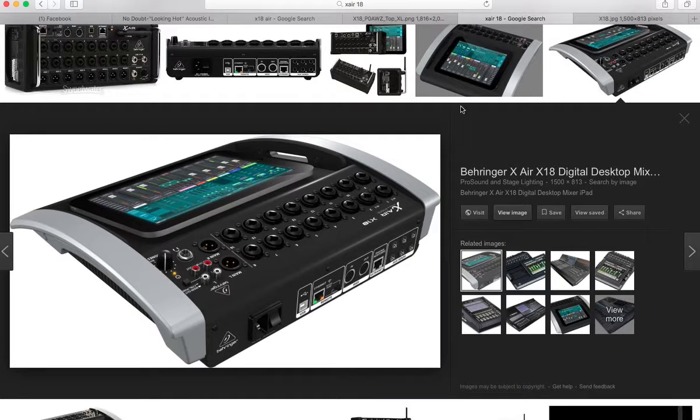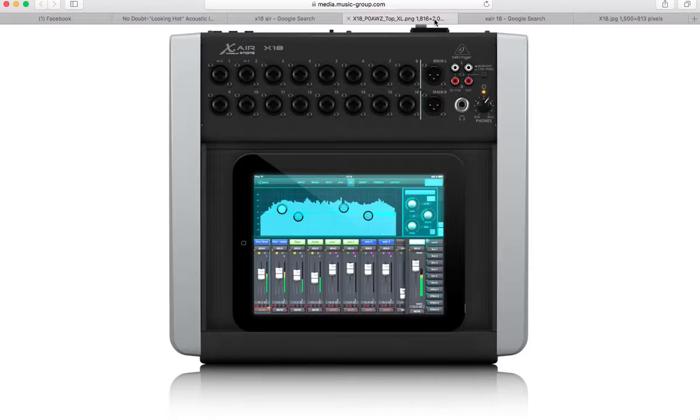So this is your X-Air board. If you're looking at the top, these two where it says main left and right, those are going to go to your mains. Your mains are your better EVs, which are the ones that are encased in wood. The ones that are encased in plastic are the cheaper ones — those will be your floor monitors.